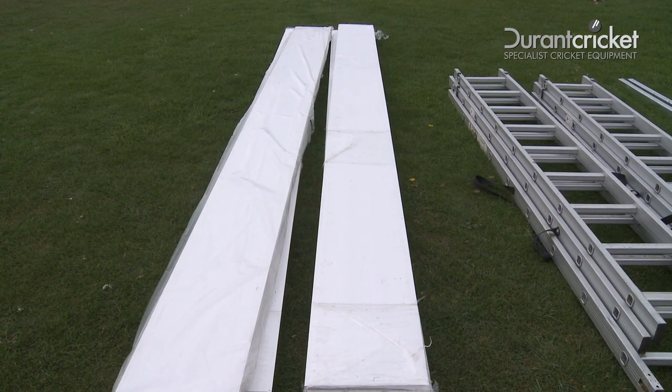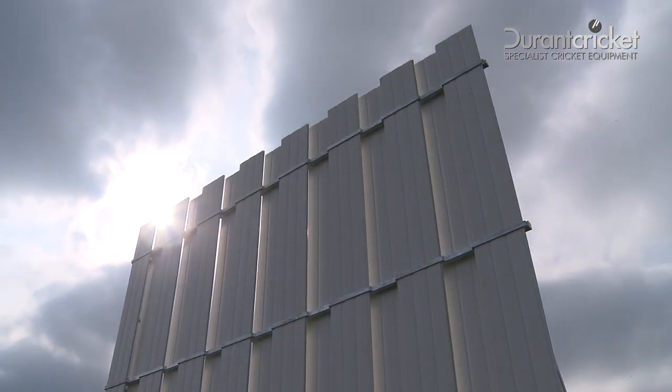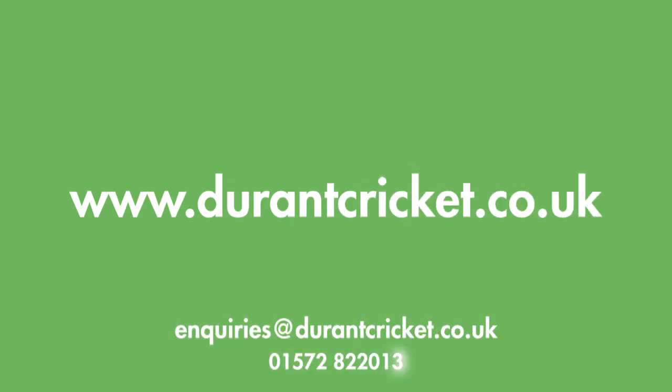Replacement plastic slats can be purchased. Please do enjoy the product, and should you have any problems, please contact us at durantcricket.co.uk.